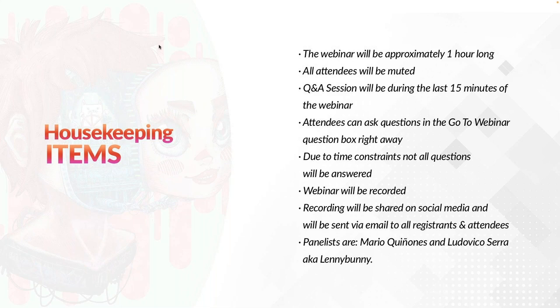Before we begin the webinar, there are some housekeeping items to go through. The webinar will be approximately one hour long. All attendees will be muted. The Q&A session will be during the last 15 minutes. Attendees can ask questions in the GoToWebinar question box right away. Due to time constraints, not all questions will be answered. The webinar will be recorded and shared on social media and sent via email to all registrants and attendees.